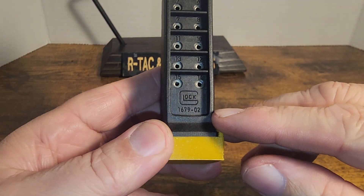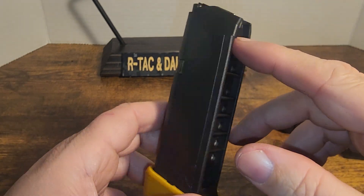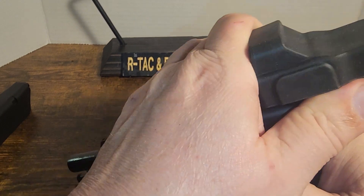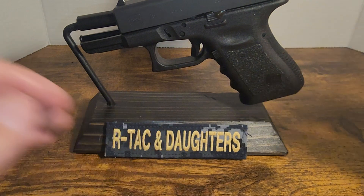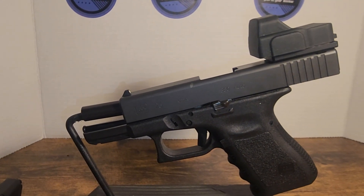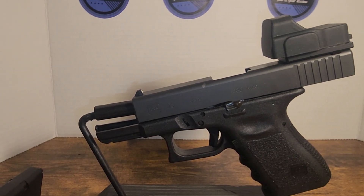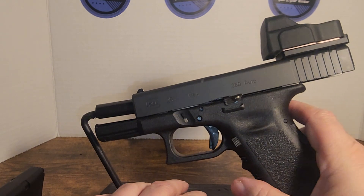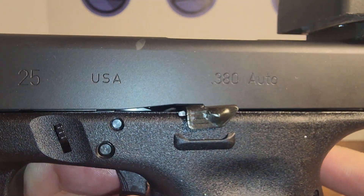It comes with two 15-round magazines. These are .380 mags, as you can guess. This is the ultra rare and unicorn Glock 25 — that's right folks, it's a Glock 25 .380. It is equivalent in size and weight to a Glock 19, but it fires .380 instead of 9mm.